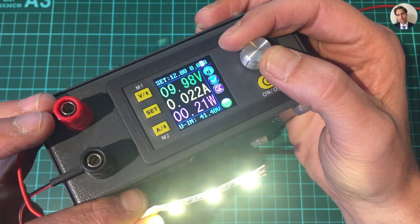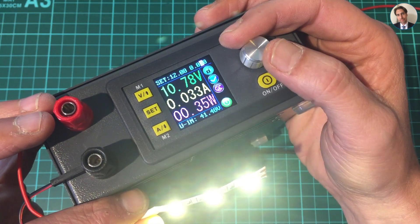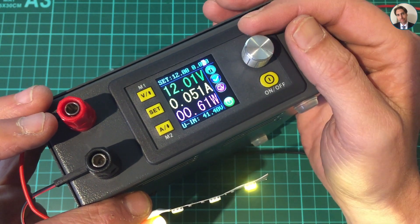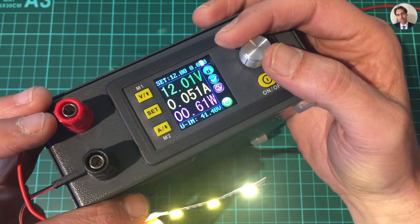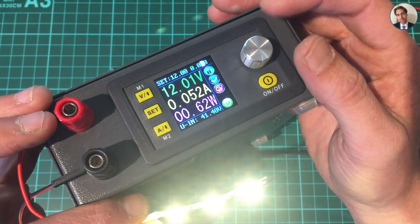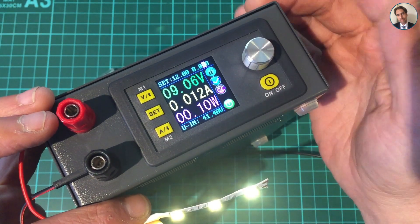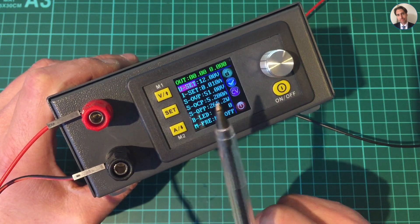There we go - it turned on and it's now at 12 milliamps. As you can see by the 'CC' indicator, it is in constant current mode and the voltage is 9.18 volts. I can adjust the current while it's running by pressing 'A' again: 22 milliamps, 30 milliamps, 40 milliamps, 50 milliamps. Now it's reached 12 volts - it's at 51 milliamps and switches back to constant voltage. If I now increase the current nothing will happen since it's in constant voltage mode. Going down: 40, 30, 20, and back to 10 milliamps.